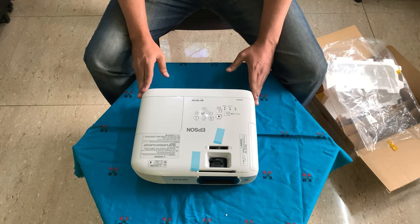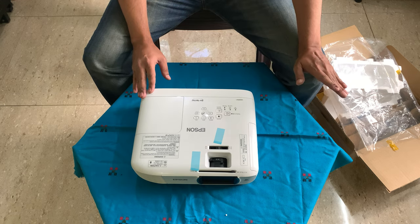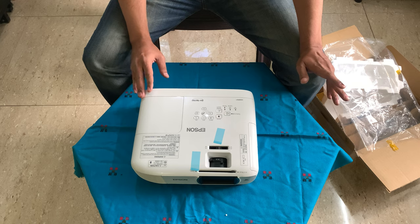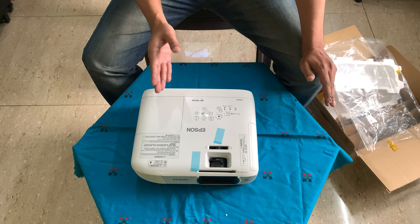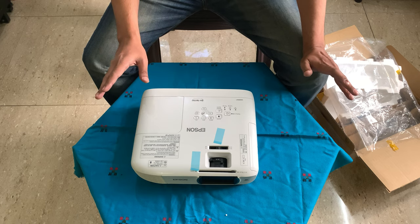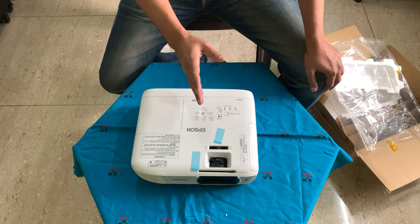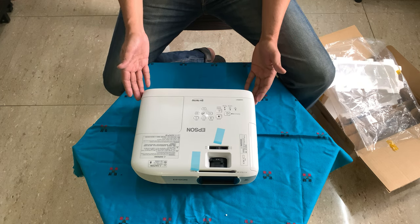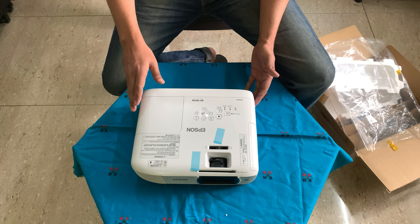I do not have a fixed setup, so I project this onto the wall which has a yellow tint. And let me tell you, it is amazing. I had a 40-inch TV, then a 50-inch TV. From there to projecting something like 100 plus inches from 7 to 8 feet away — it's just amazing. The brightness and colors are way too good. I'm definitely not a professional who can compare with multiple things, but without any doubt, you will enjoy this like anything.